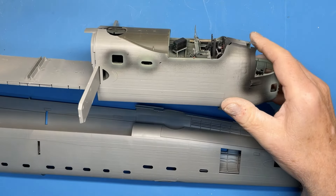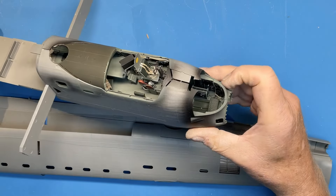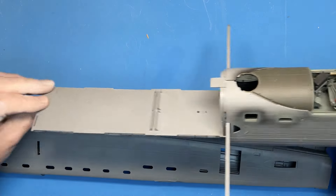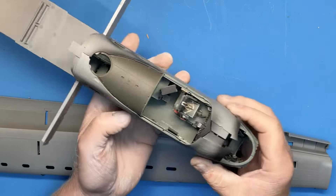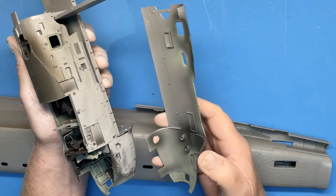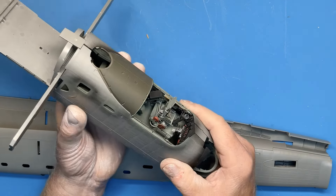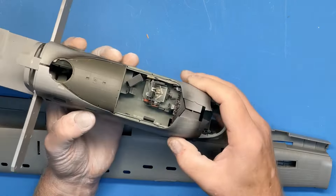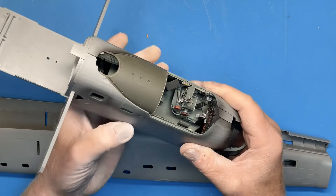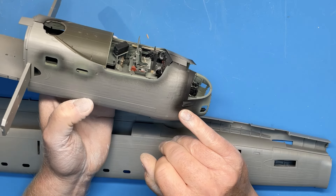Hi everybody, welcome back. This is part five of the Border Models 1/32 scale Lancaster build. Last time I finished the interior for the bomb aimer's position. In this episode I want to complete the rest of the fuselage — mainly the aft part — and also fit the shells to the forward fuselage. I've left those off because I was doing research into the particular aircraft I'm representing, which is a very early aircraft from the second or third production batch. Knowing that is important for working out what aerial fit you need.